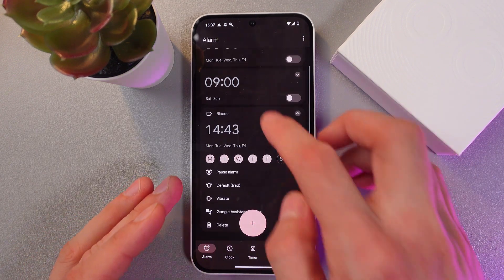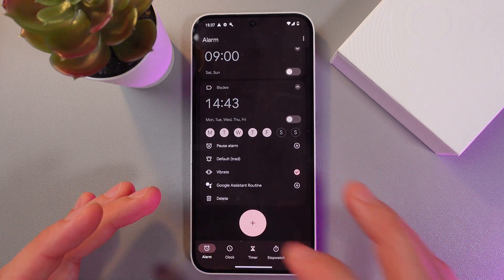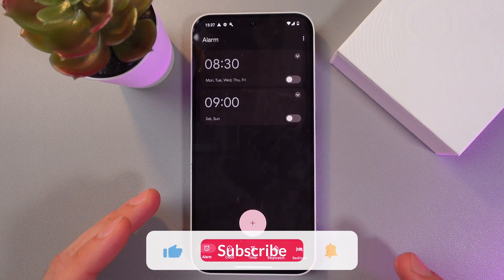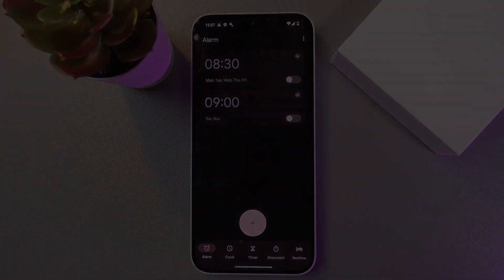If you want to delete your alarm, simply tap on it and in the pop-up menu press Delete. Now your alarm is deleted. I hope this video was helpful — thank you so much for watching and have a great day!